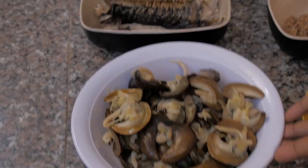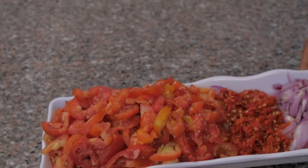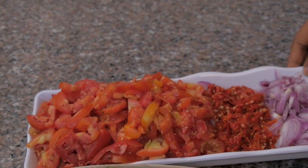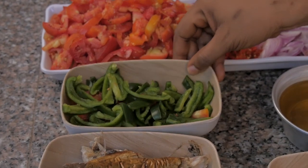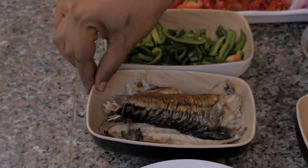So today guys, on my table I have snail. On this tray I have chopped tomatoes, I have my chopped onions, I have my fresh pepper, and here I have my green pepper. To add that local taste to it, I have my smoked fish.